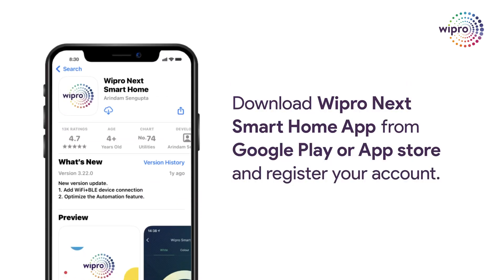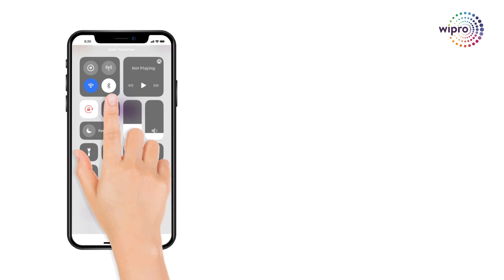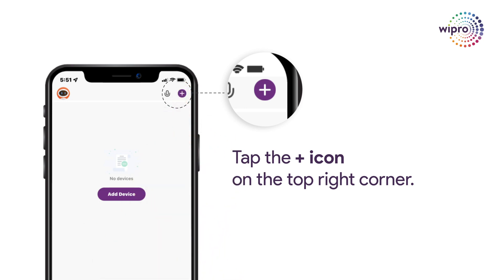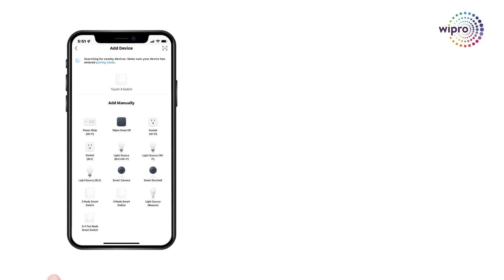Begin by downloading and installing the Wipro Next Smart Home app from your preferred app store. Once the app is installed, open it up. If you don't have an account, go ahead and sign up with your email address. Follow the on-screen instructions to add your smart switch to the app. Turn on Bluetooth, Wi-Fi, and location on your mobile. Tap the plus icon on the top right corner. When your smart switch is detected, click on Add and then Plus.